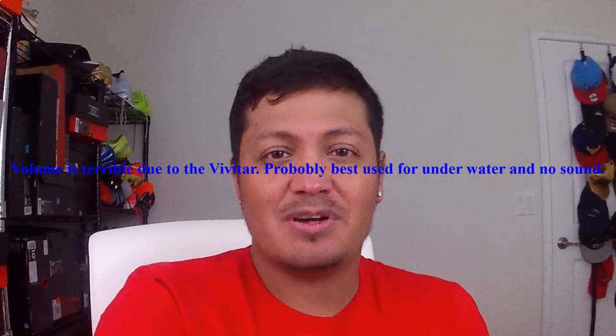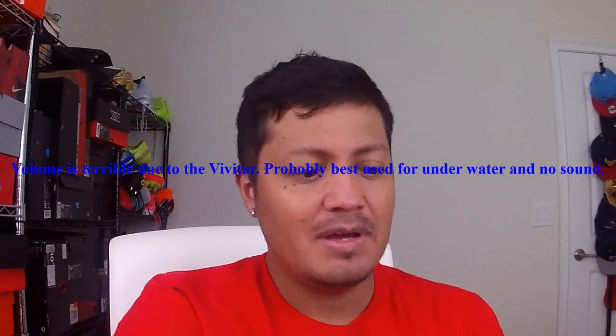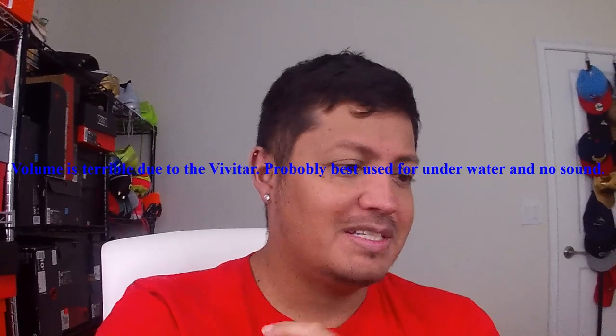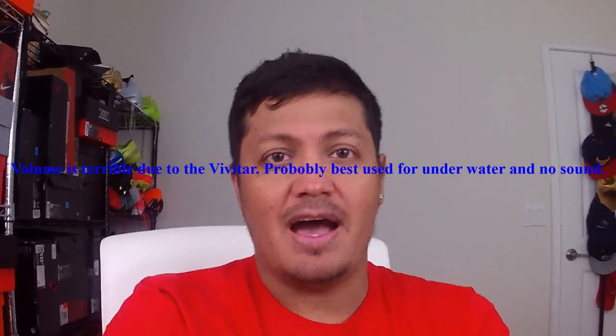Alright, so this is the Vivitar Full HD 1080p action cam. I just found something out — basically when it didn't shut off earlier, it died completely. The battery just ran out and you have to wait until it does. I plugged it in and it died on me again, but I found out that you can actually use it while it's plugged in. So if you have something like this, that's kind of convenient — I didn't know that.